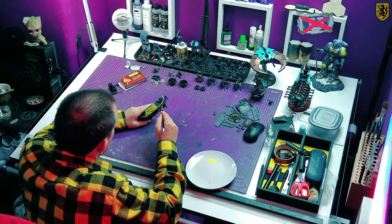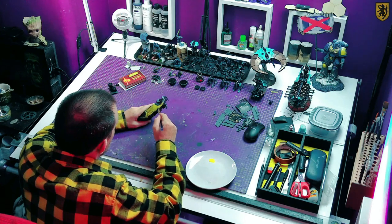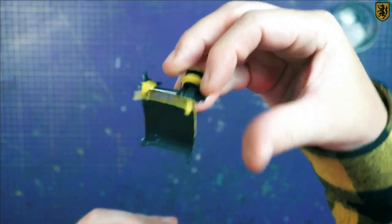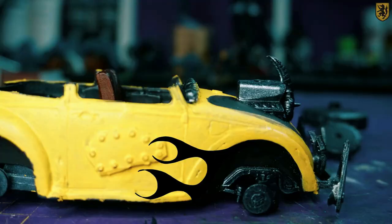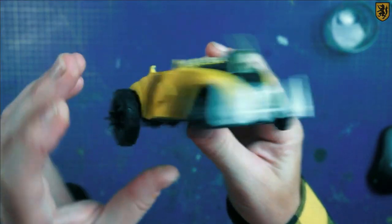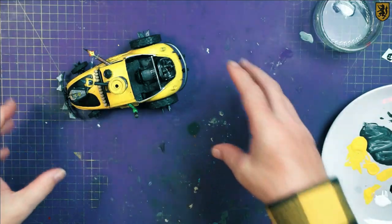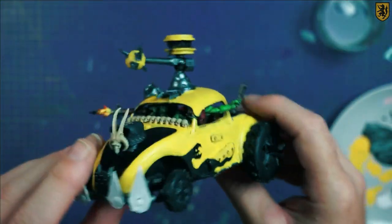I knew this thing would need some kind of wrecking ball but didn't know how to build one, and I certainly wasn't going to 3D print a whole arm and wrecking ball, so I built a torpedo version. I also wanted to continue the hot rod theme with something decorative, but my current skill set didn't allow for that and I ended up in a mess, so I simplified the entire idea — drawing it on with a black acrylic marker proved far easier.